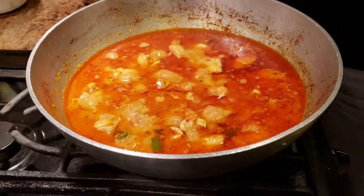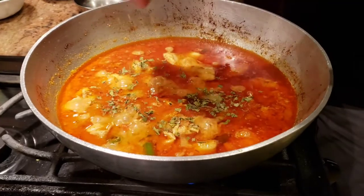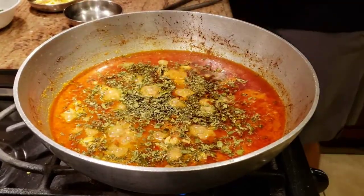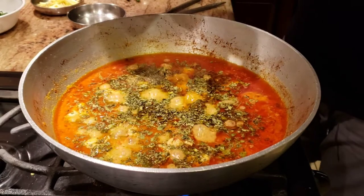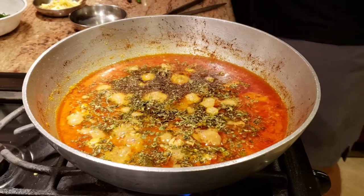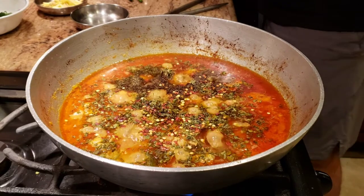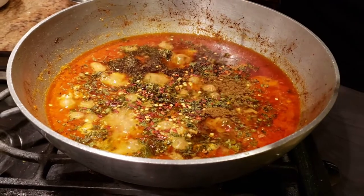Now we're adding the finishing touches. We're going to add some kasuri methi. Traditionally kadai chicken is made very spicy, so I'm adding just a little bit of black pepper powder and a tiny bit of crushed pepper just for the looks of it, plus a pinch of garam masala.